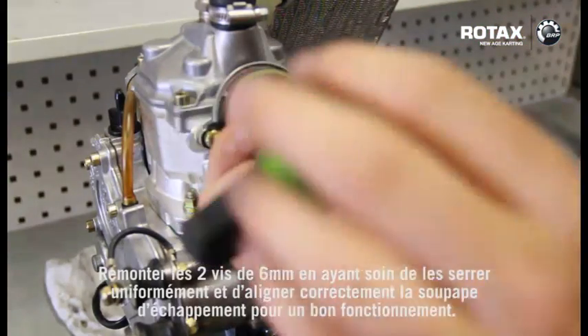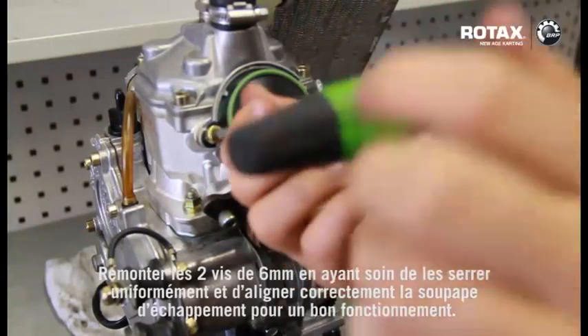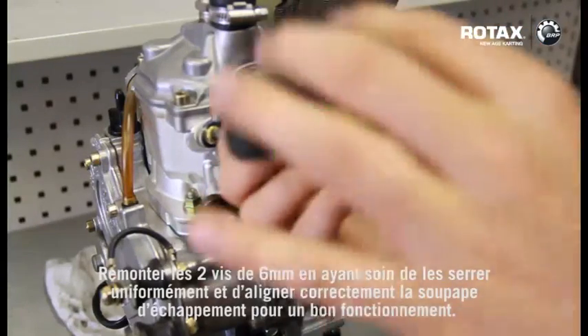Re-fit the 2x6mm screws, tightening evenly and aligning the valve correctly for easy operation of the valve.